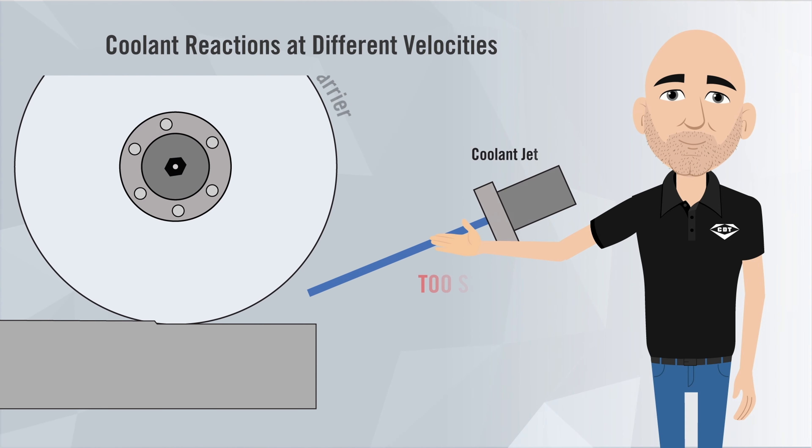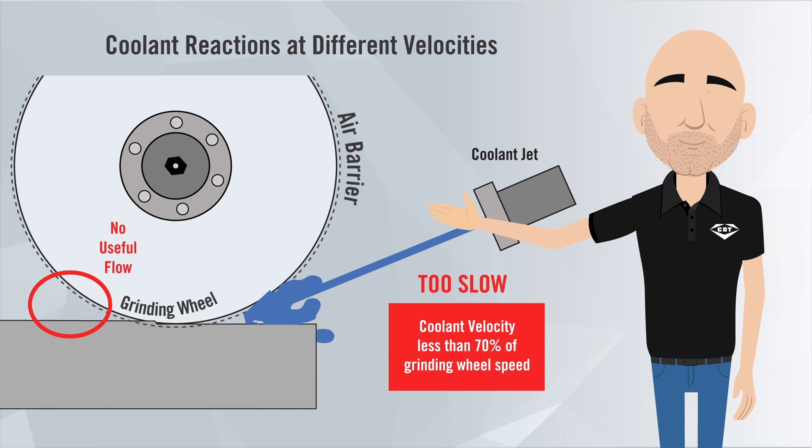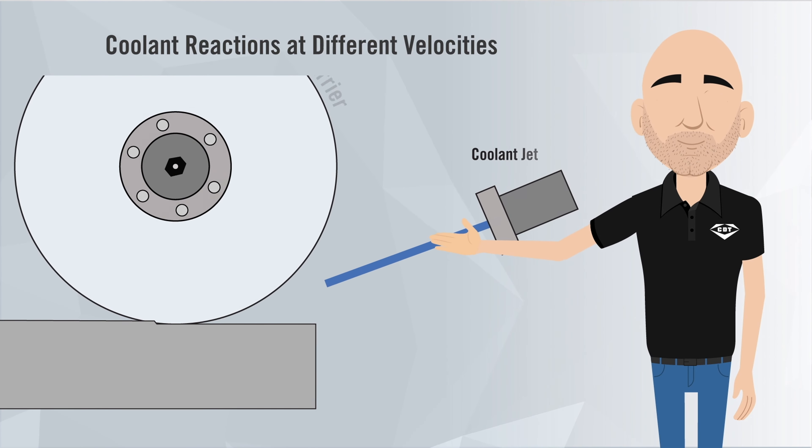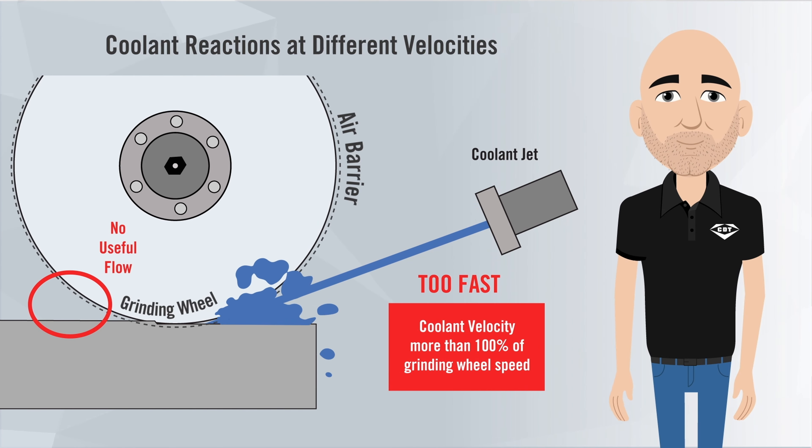If the coolant isn't traveling quickly enough, the wheel simply blows the coolant away. If it is traveling too quickly, it makes contact with the grinding wheel and bounces back off. In either case, the coolant isn't effectively delivered to the grinding zone where you need it to go.